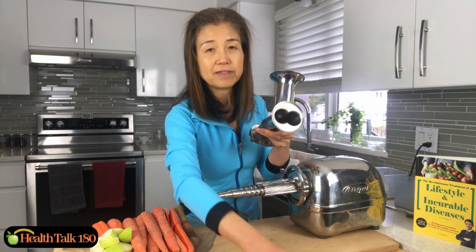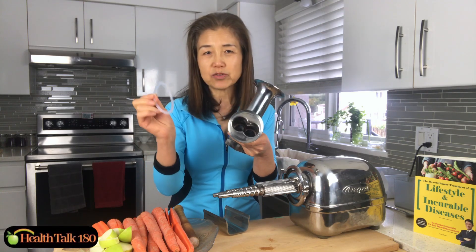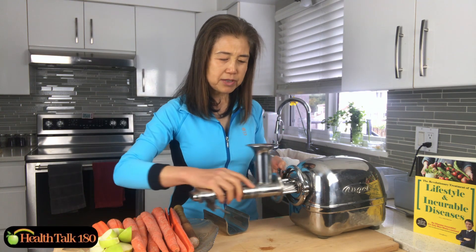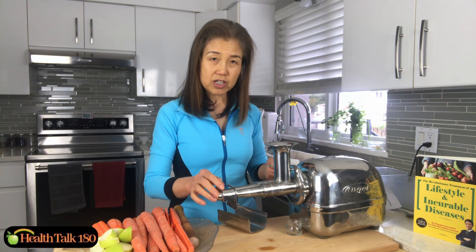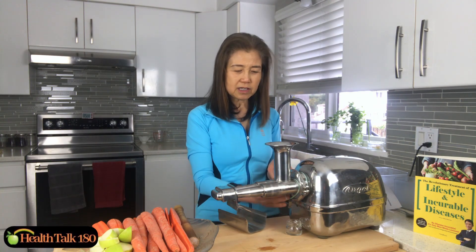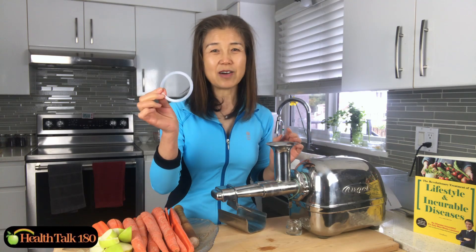You see here, typically they have a rubber ring around here, and after washing it's difficult to put back on. So I simply do not use this rubber ring — I just take it off. Most of the time there's no problem. Occasionally it might leak a little bit around here, so I just use a little glass jar to catch it. Another thing is, because I don't have the rubber ring, the lever on this side could come off, so what I do is I use a rubber band to keep it in place. That's my little tip.